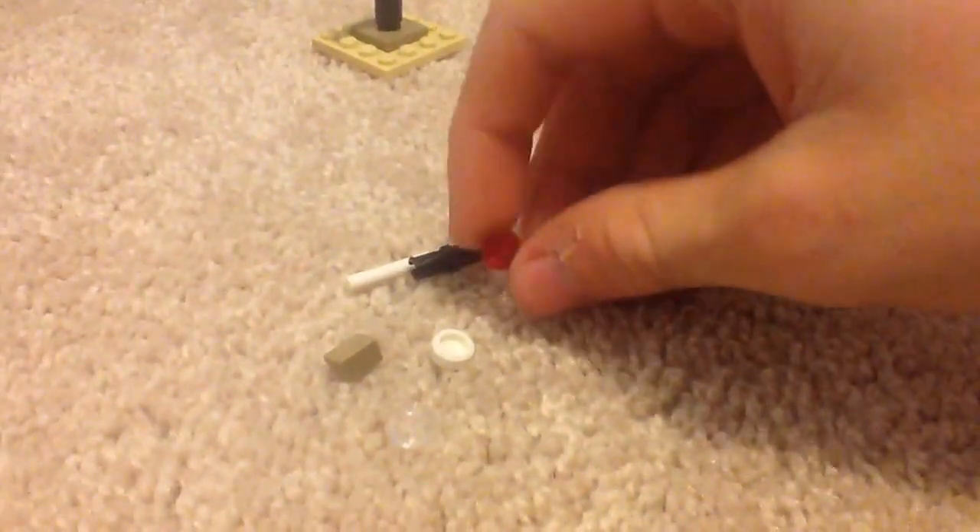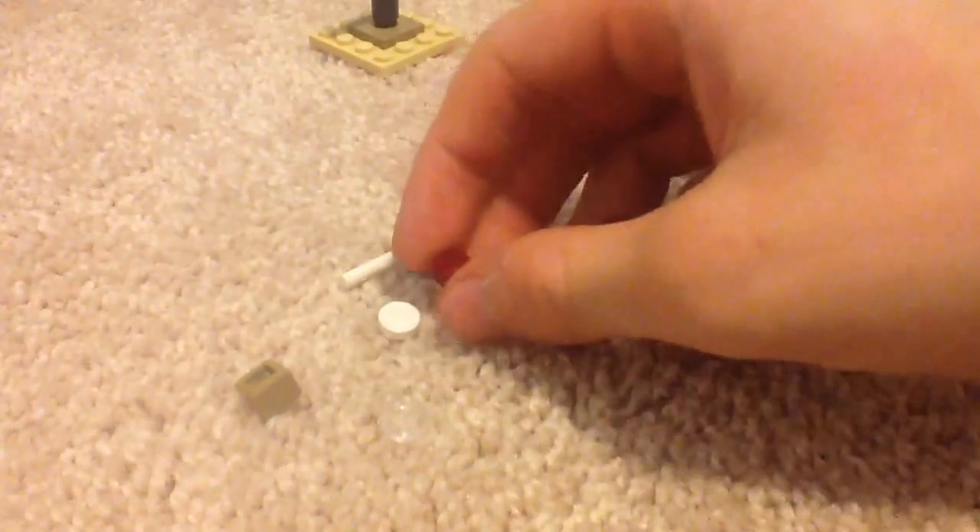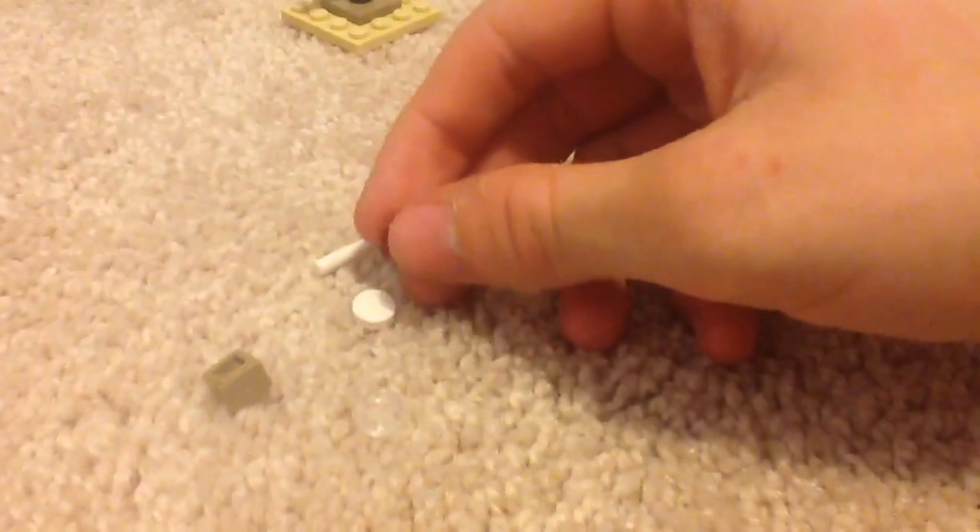Let me just go to the actual pieces. First of all, I'll start with the extra pieces. There's a white one-by-one round tile, a red one-by-one round plate, a cheese wedge in dark tan — or whatever you want to call it — and also a one-by-one round plate in translucent blue.